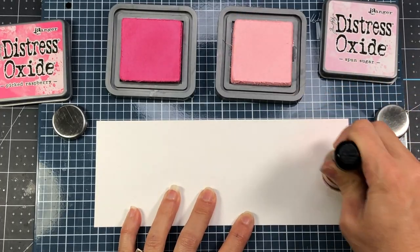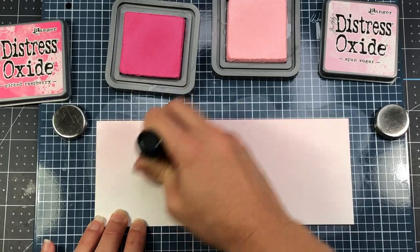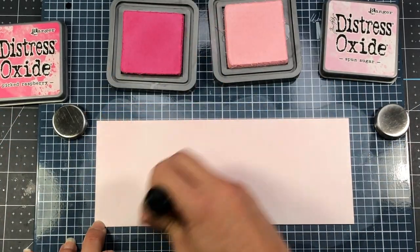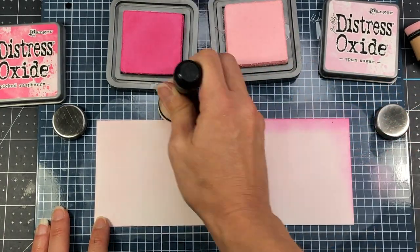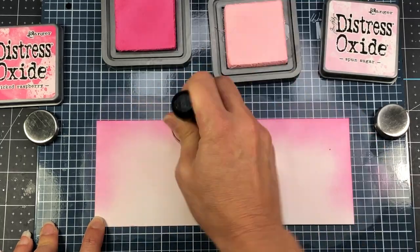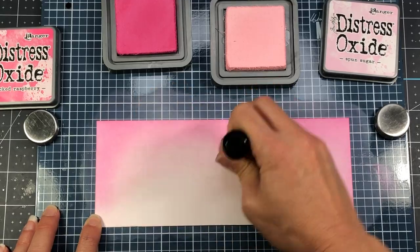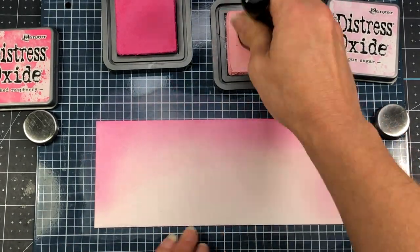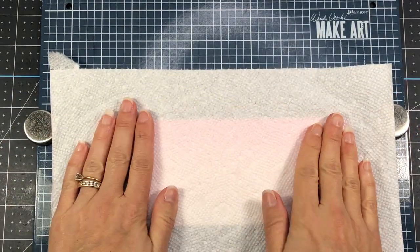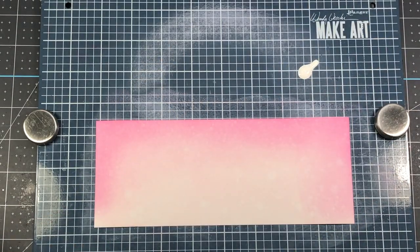I cut down a piece of Bristol Smooth cardstock to 8¼ by 3¼ to create a background. I have some Distress Oxide inks — starting with my lightest pink, Spun Sugar, applying that all over. Then I come in with Picked Raspberry along the outside edge of that card layer, come back in with Spun Sugar and blend that darker pink into the lighter pink, continuing that process until I have the color I'm going for. Next I spray the background with some water, let it sit a moment, then press a paper towel down and lift up — it provides a nice speckled look and lifts up some of the color.